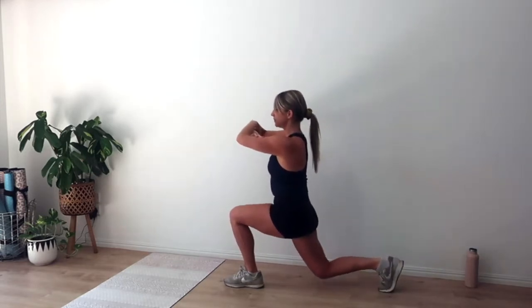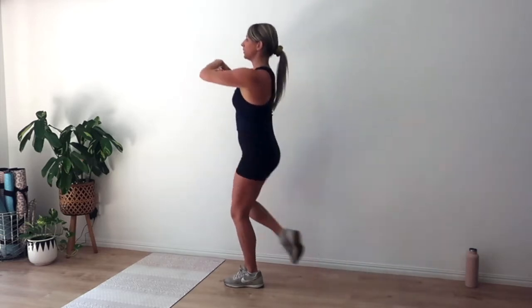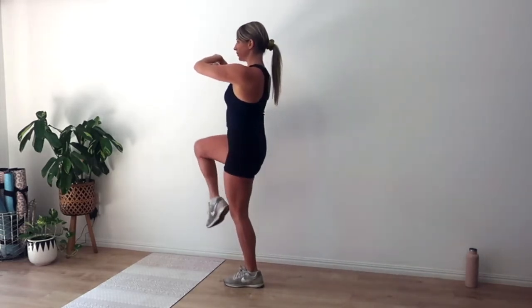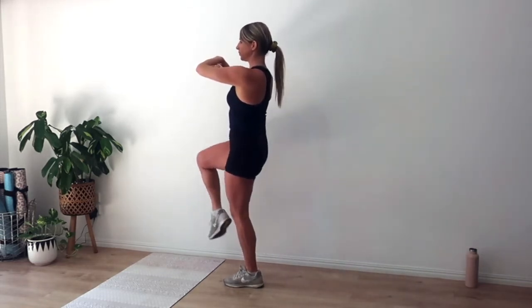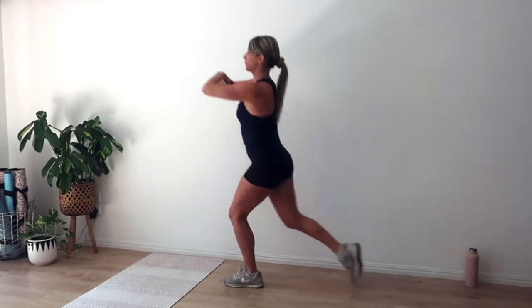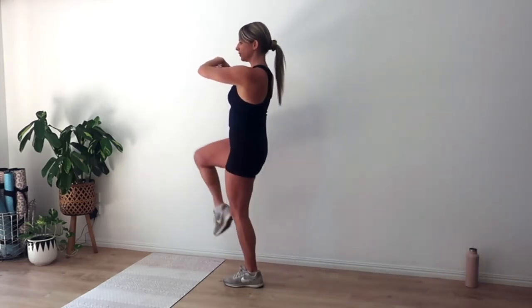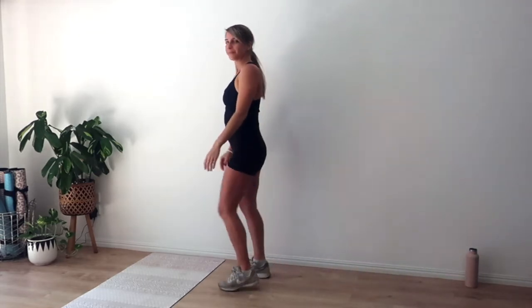Let's go for a few more here. Exhale we rise, inhale we lunge — for six, five. Press through this front heel to activate the back of the leg — four. Bracing through those abs for three, two, and one more.